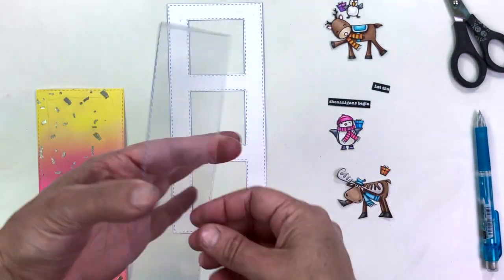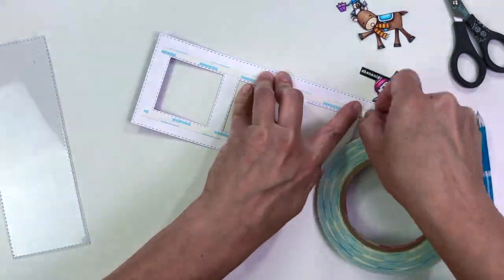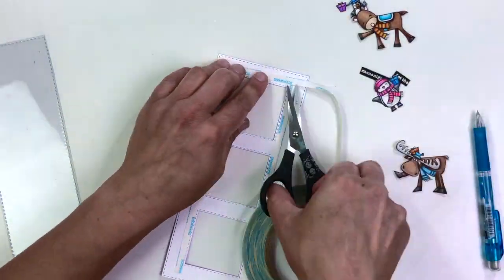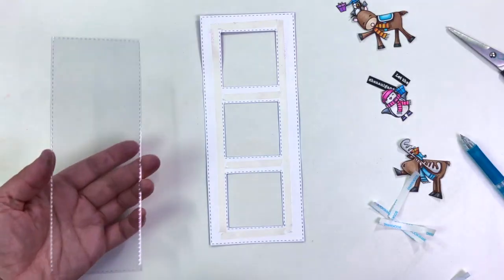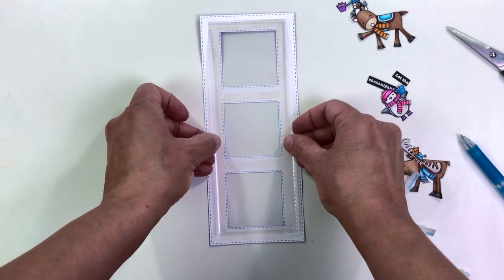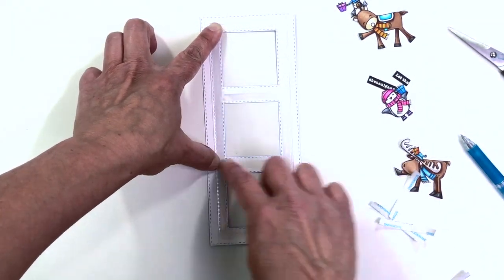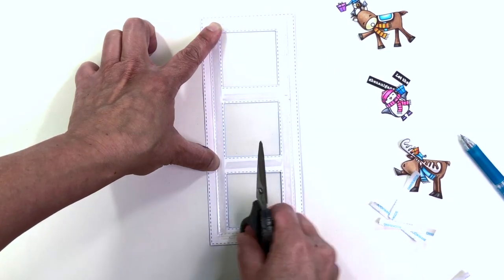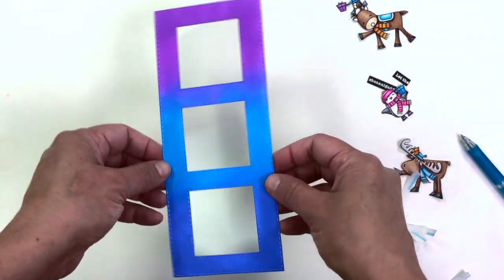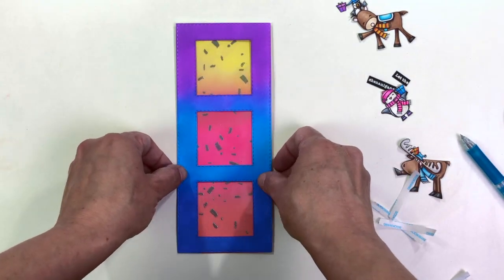I've got my piece of acetate, and I'm going to put that down on the back of that front panel using some score tape. I'm putting score tape all the way around those squares as well as between the squares. Now that I've peeled the backing off, I can just put that acetate on there — it's perfectly sized because I used one of the dies from the slimline set to cut my acetate out. I'm pressing it firmly down, and now I've got a perfect front window panel for my shaker card.